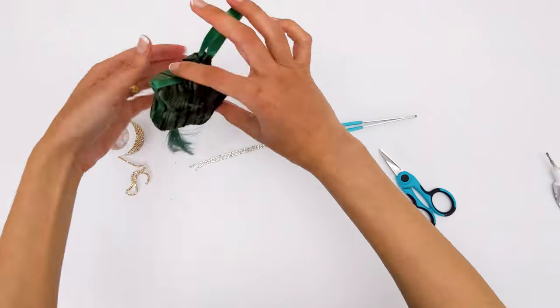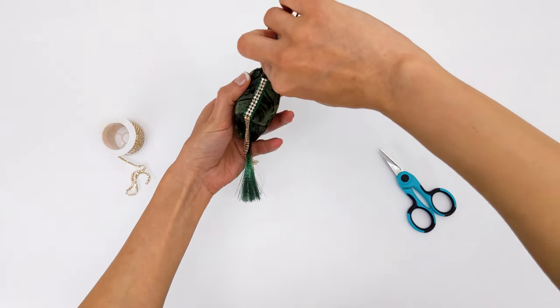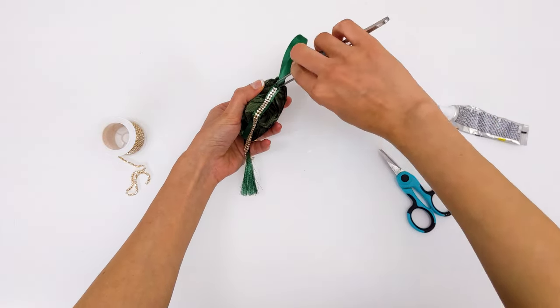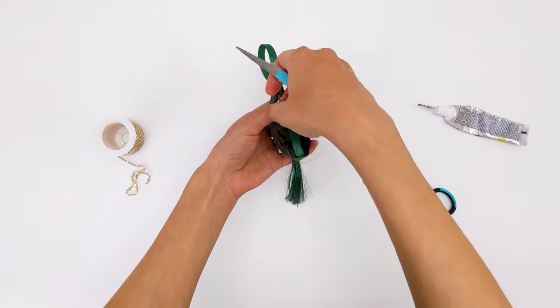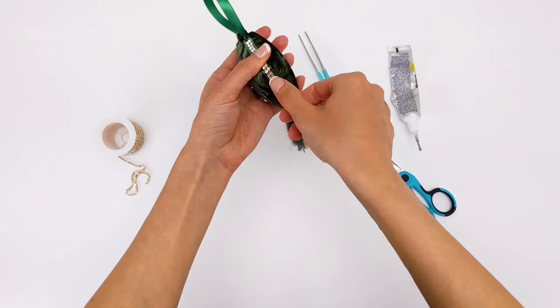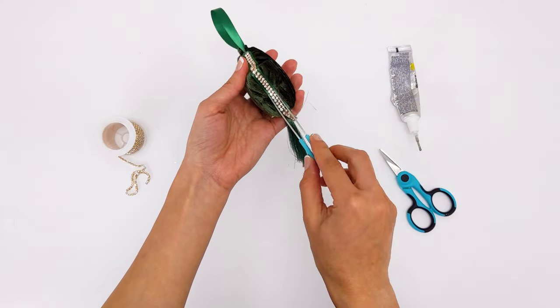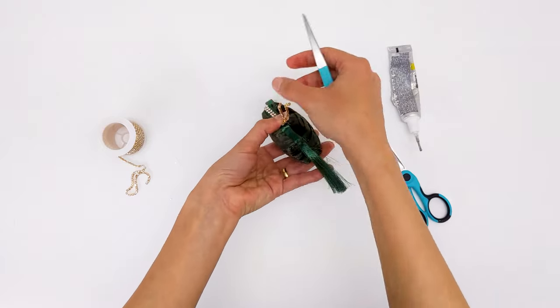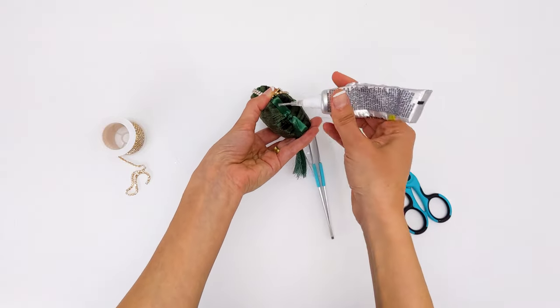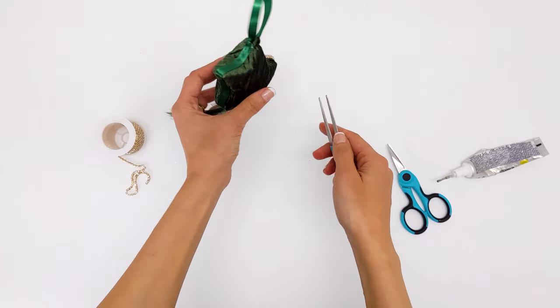I used E6000 glue and tweezers to stick them to the sides. The E6000 glue dries clear and gives you time to play around and move your pieces where you want them exactly, so it's perfect for aligning the rhinestone chain on the sides using the tweezers. I did the same steps to add the rhinestone chain on the other side.